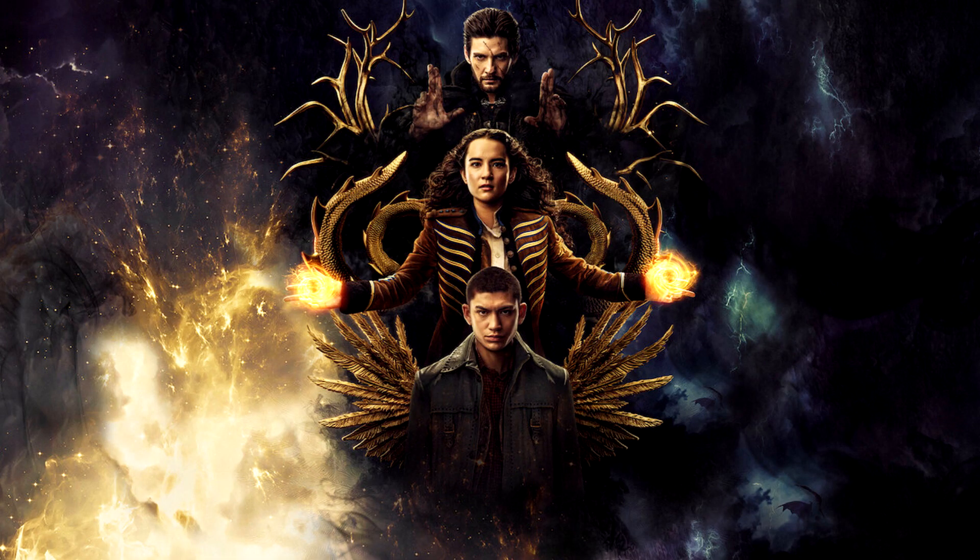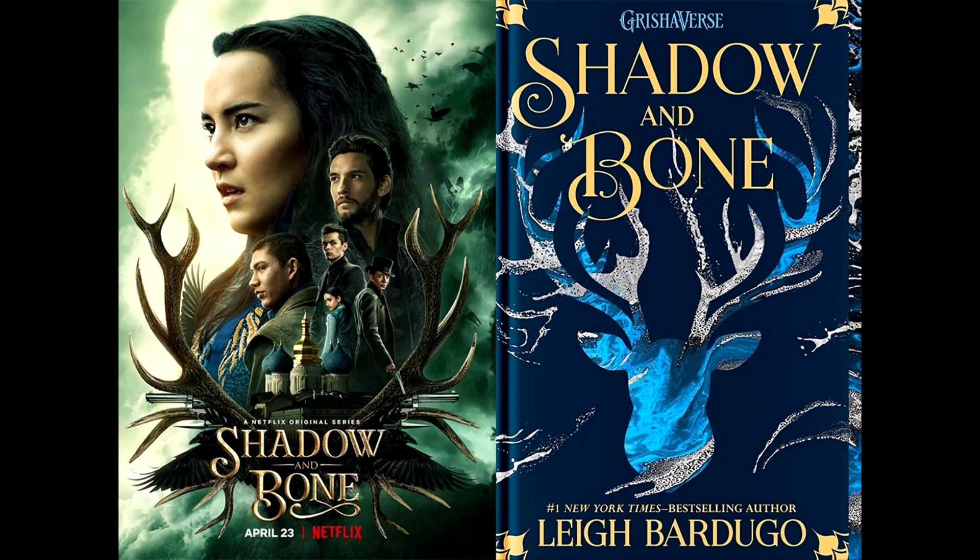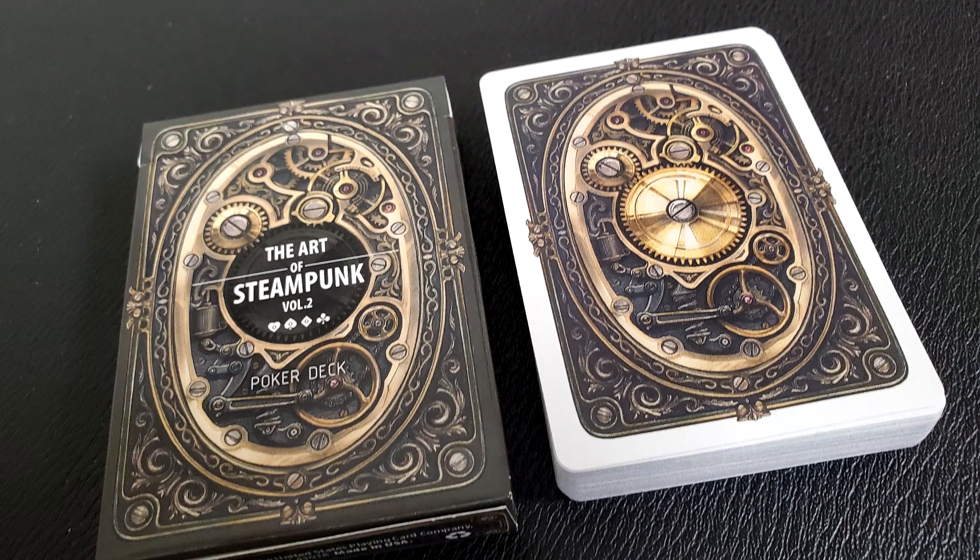Steampunk themed. You know what's interesting is the world of steampunk has entered into my everyday life because my kids and I are watching the new TV show Shadow and Bone on Netflix. If you haven't seen that yet, check it out — inspired from the books by Lea Bardugo. I haven't read the books, but loving the TV show. My kid has asked for the books now because of the TV show.